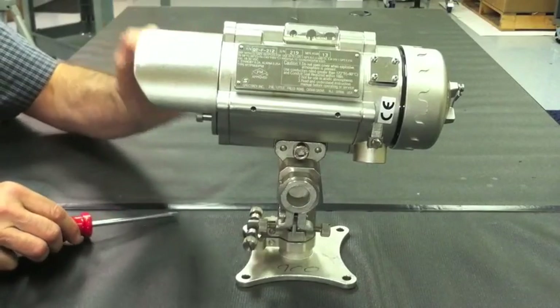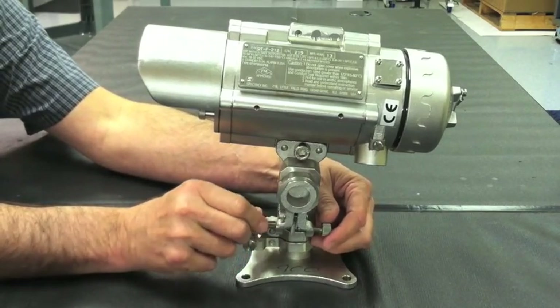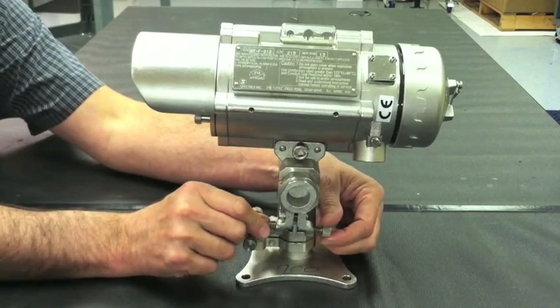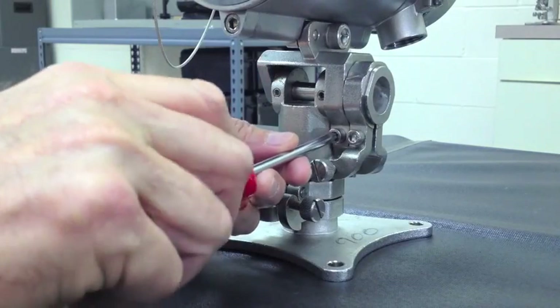Just as you did for the horizontal adjustments, it is now time to make your fine vertical adjustments. Notice the two adjustment knobs attached towards the mounting plate. Begin to turn the two knobs simultaneously in opposite directions to meet your final adjustment position along the vertical axis. This is what you should see through the telescope when making your final vertical adjustments. Once you have reached your final position, it is time to tighten the last adjustment bolt.